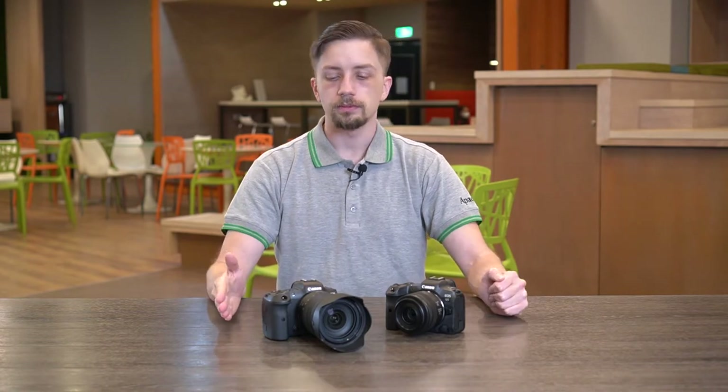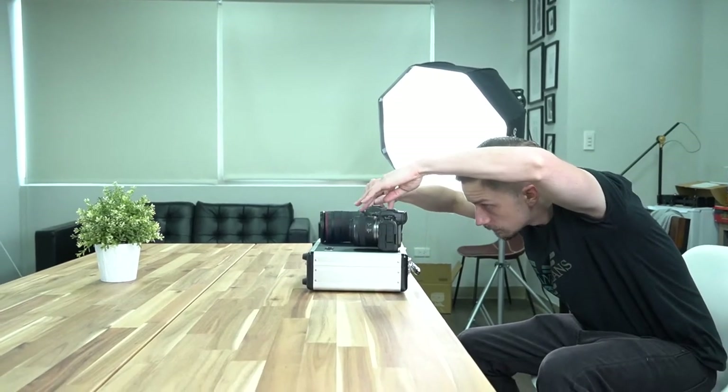Right in front of us we have two of the same exact model of camera, that is the Canon EOS R5. On the left one we have a 35mm lens as well as an SD card inside the machine. On our right camera, what we have is a 24-105mm lens and a CFexpress card inside.